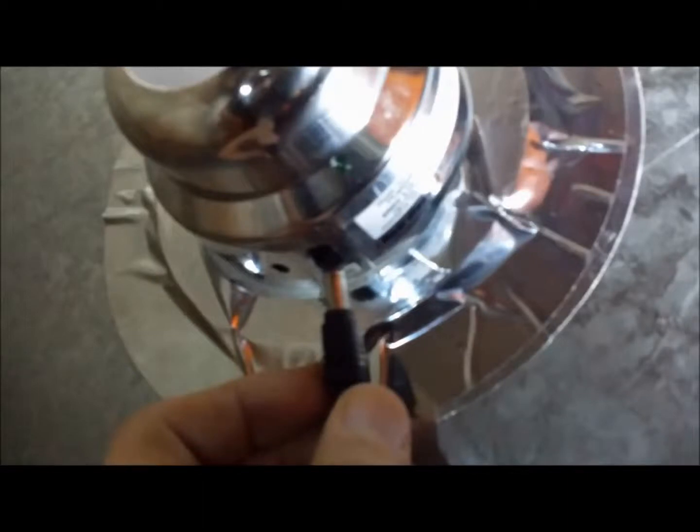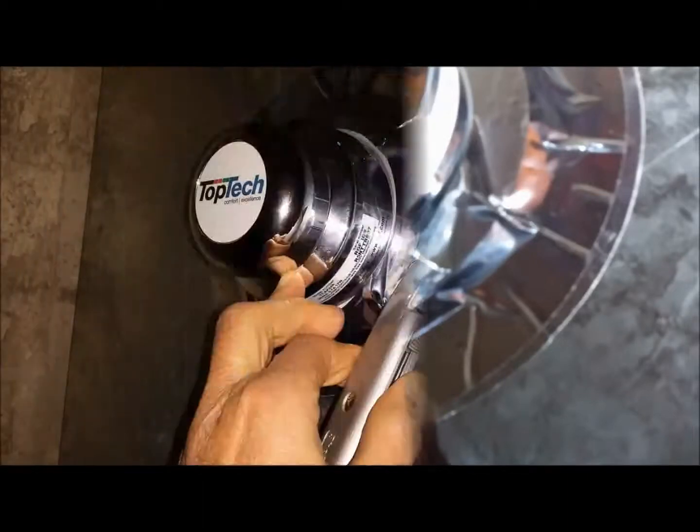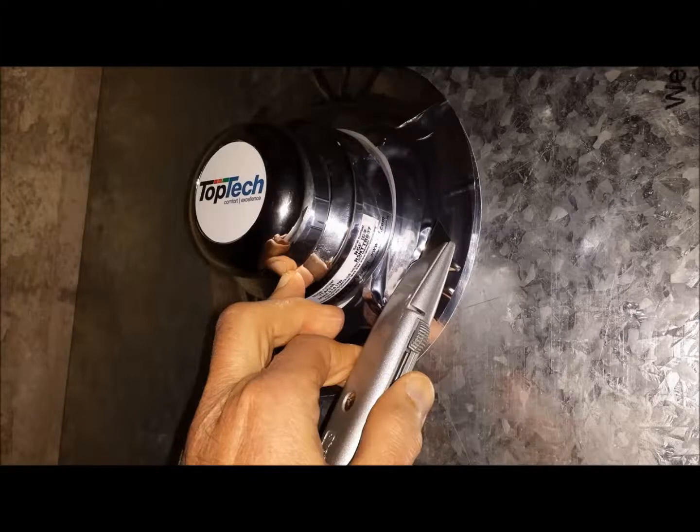Then take a carpet knife and carefully cut around the foil seal at the edge of the padded gasket. Cut 360 degrees around.